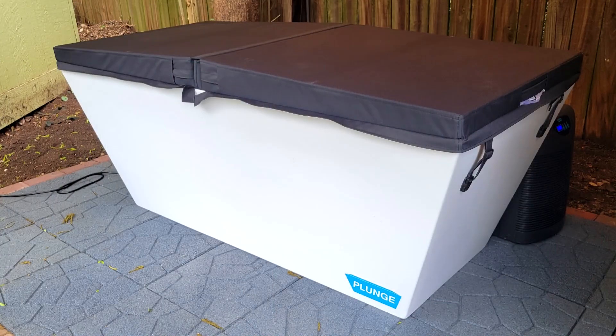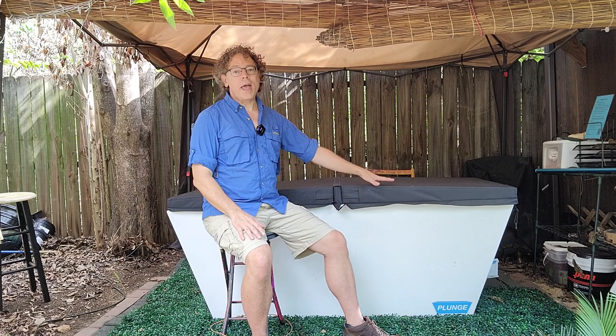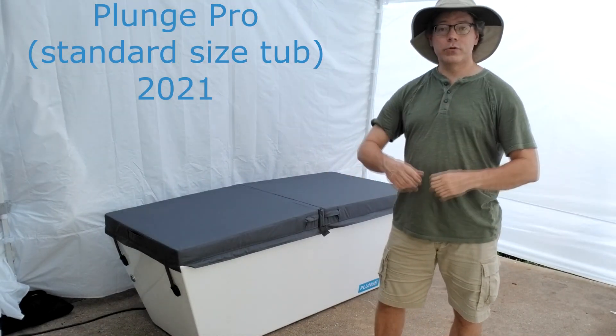Hi, this is John with Chest Freezer Cold Plunge and in this video I'm going to be reviewing the Plunge XL model. I'm going to start out with a little bit about my background so you'll understand what my perspective is and where I'm coming from, and we're going to talk about what's changed between the original Plunge models that came out — the one I reviewed back in May of 2021.